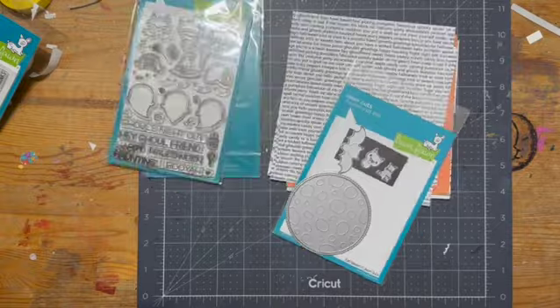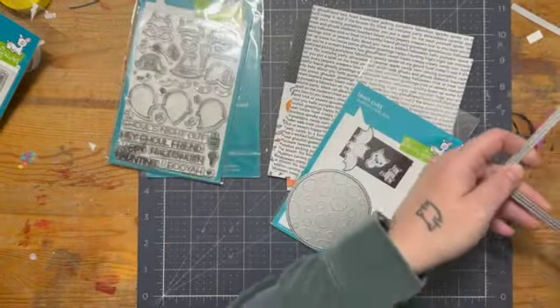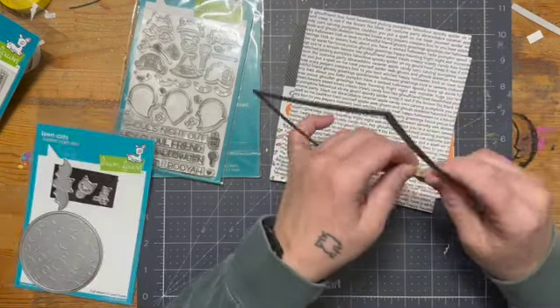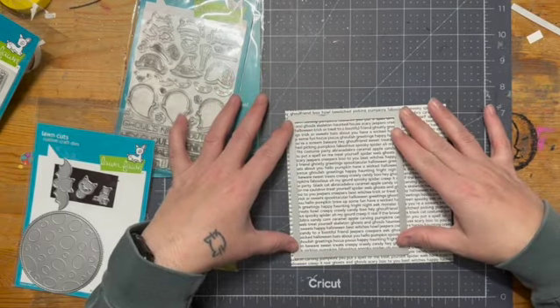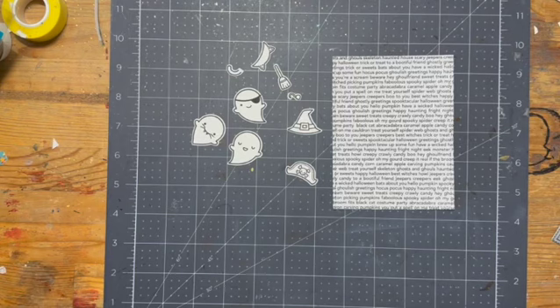To kick things off, here are some of the products that I'm going to be using today. I'm going to be pulling out the largest of the outside-in stitched rectangle die by Lawn Fawn, and we are going to be cutting out a piece of creepy confections paper by My Favorite Things. I will also be using the Full Moon die and the Booyah set.